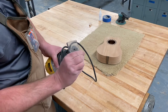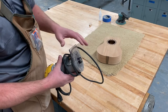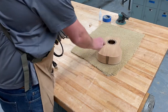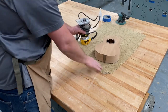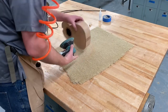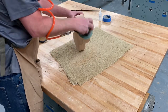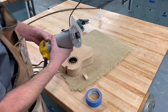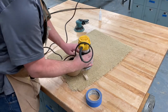Then we're going to take this little router — I've got a bit in here that is the exact size of that binding we're going to use. It's got a ball bearing on there that's going to rub. Don't change any settings on this; I've got it set up exactly where it needs to go. This will cut that little recess for our binding to fit into, and then we'll get that glued on.